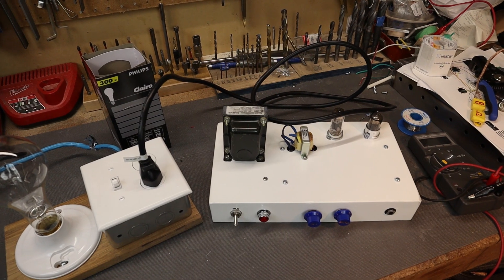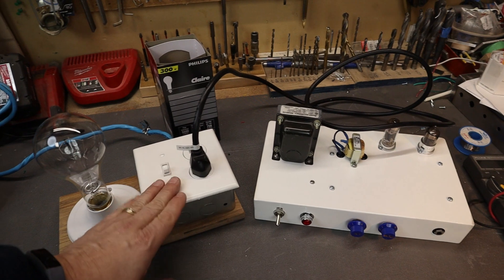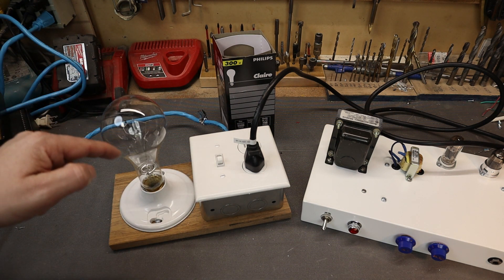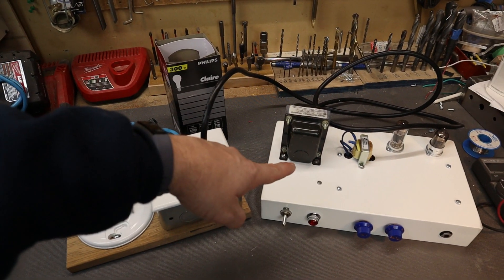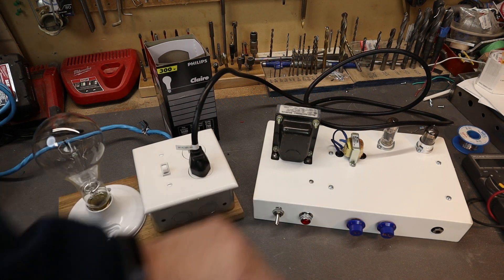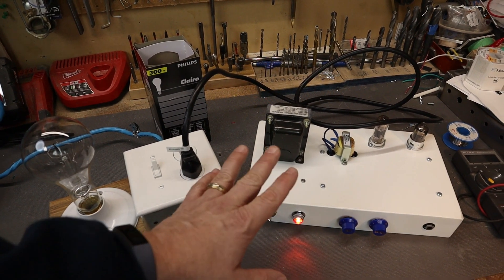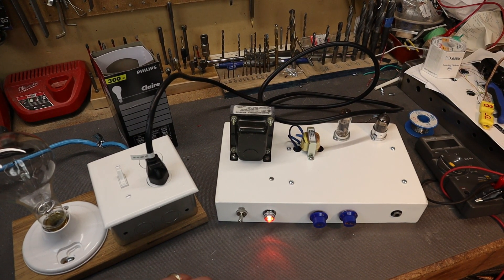I'll show you how it works. Here we have an amplifier on the bench that we're doing some testing on. The amplifier is plugged into the current limiter device at the outlet, and the current limiter device is plugged into the wall. The hot leg comes in to the switch, out of the switch, through the bulb filament, and then to the plug. The hot wire connects to the amplifier and the common goes directly to the outlet and then to the amplifier. We're going to turn it on now — and you can see the bulb did not light up.